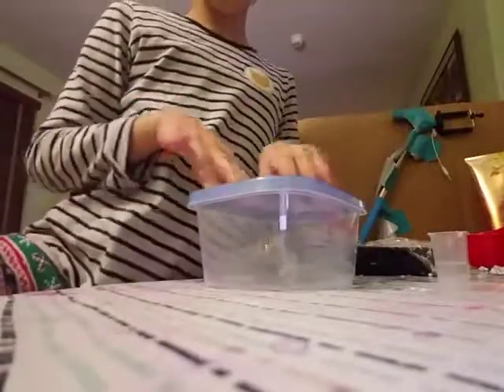Hey guys, so today we are going to make just regular slime. Let's get started.